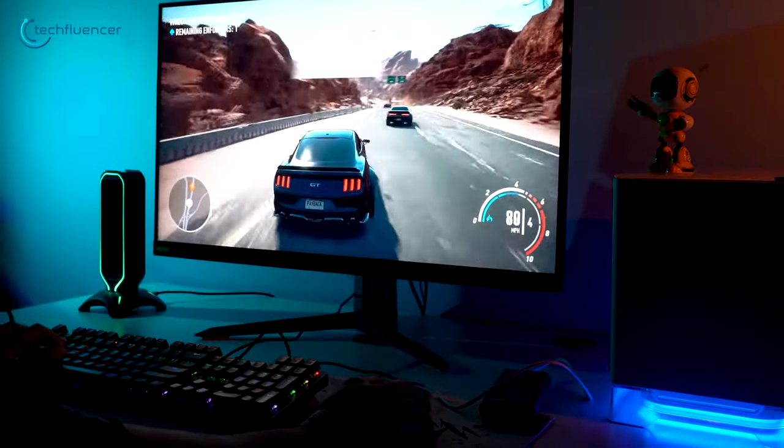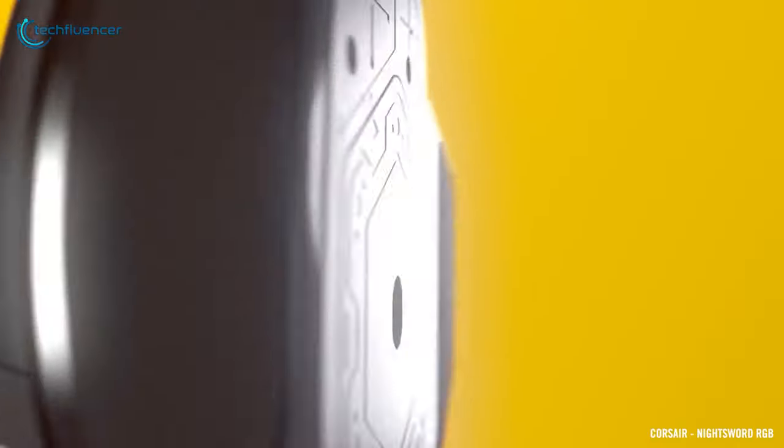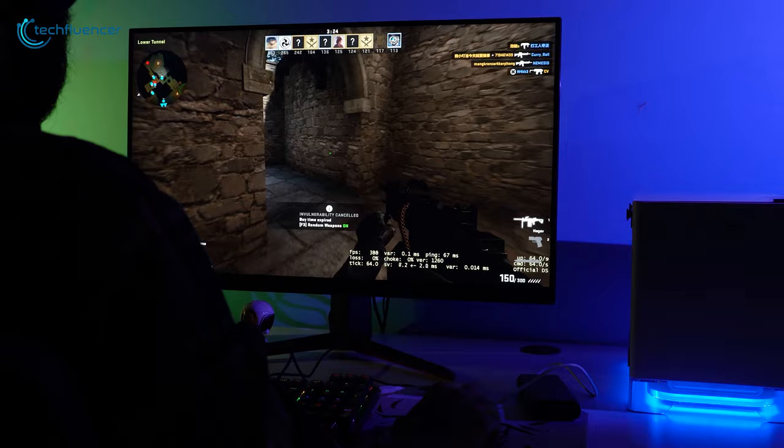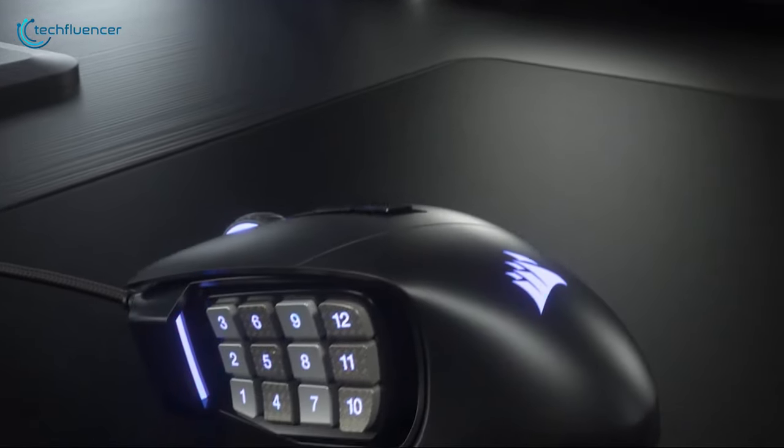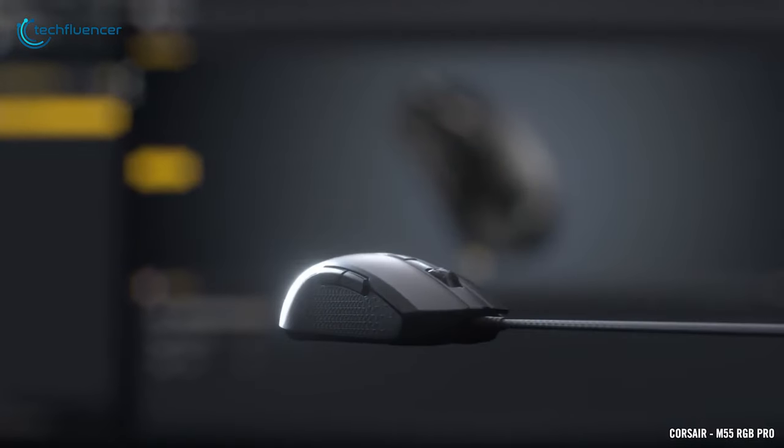When it comes to gaming peripherals, Corsair is a well-renowned brand that has almost everything. This includes gaming mice designed to serve specific game types such as FPS and MOBA. In today's video, we are going to showcase 5 of the best gaming mice from Corsair to help you pick the right one.